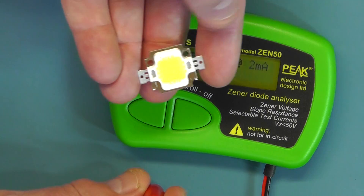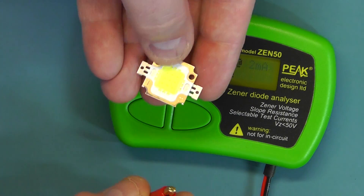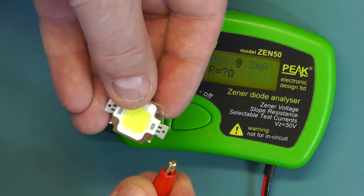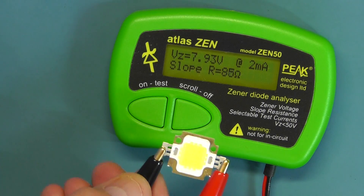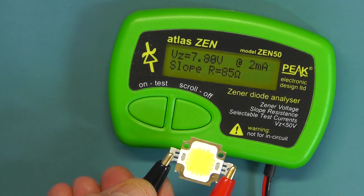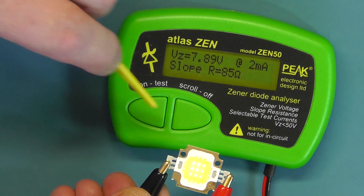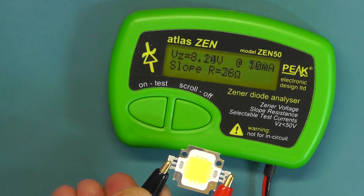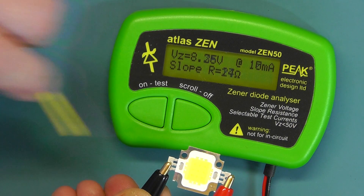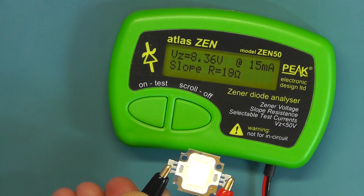Finally let's see how it handles a 10W power LED. You can see it's flickering away as it's given a voltage — reading around 7.8 to 8.36V. It seems to handle the power LED fine, no problem there.